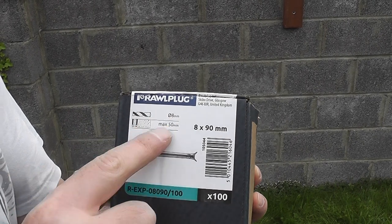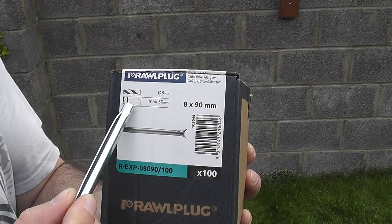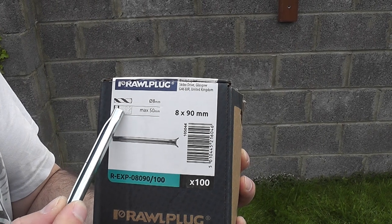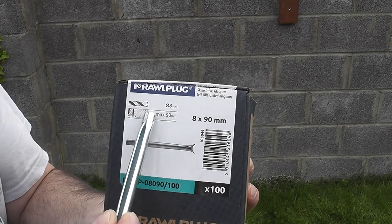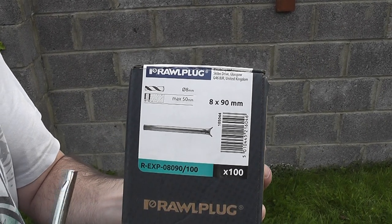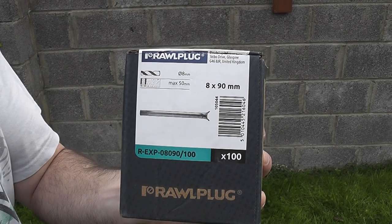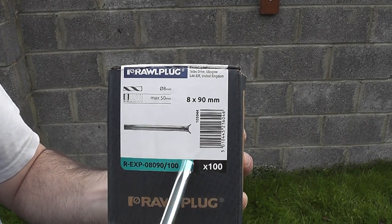It explains on the box the diameter of the express nail, the diameter of the drill bit that you use, and the thickness of the material that you're affixing to the wall. It says max 50mm here. So I'm using 4x2s or 2x4 timber, which is 100mm by 50mm — max 50mm, they'll do the job.